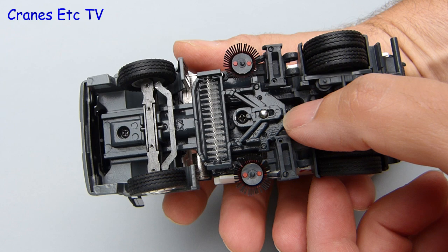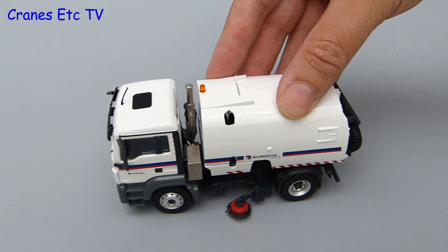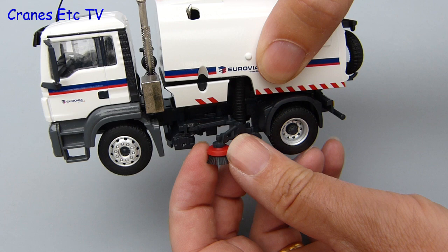The two channel sweepers, one on each side, also has functionality. You can rotate the brush outwards and also pull it down slightly on the hose that it's fixed to, so it poses well looking like it's sweeping up. And if you're really keen on sweeping you can also rotate the brush, and for some people that could provide hours of entertainment.